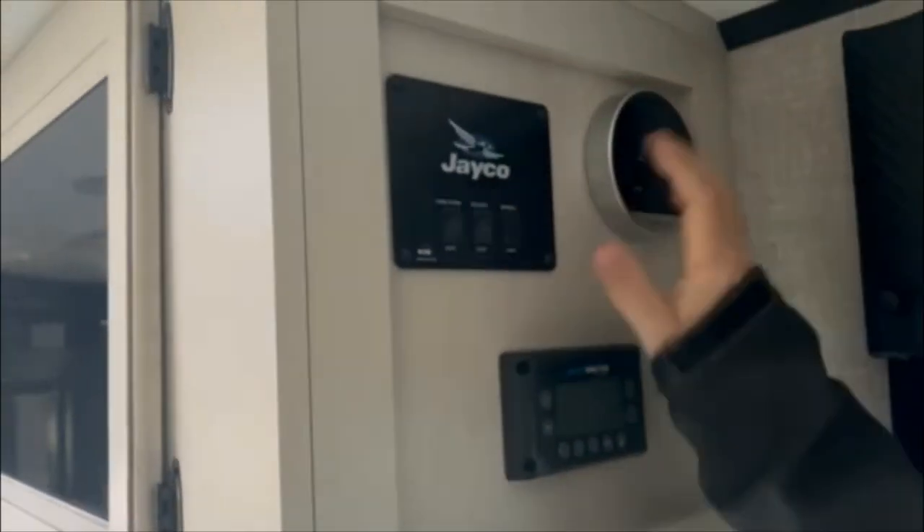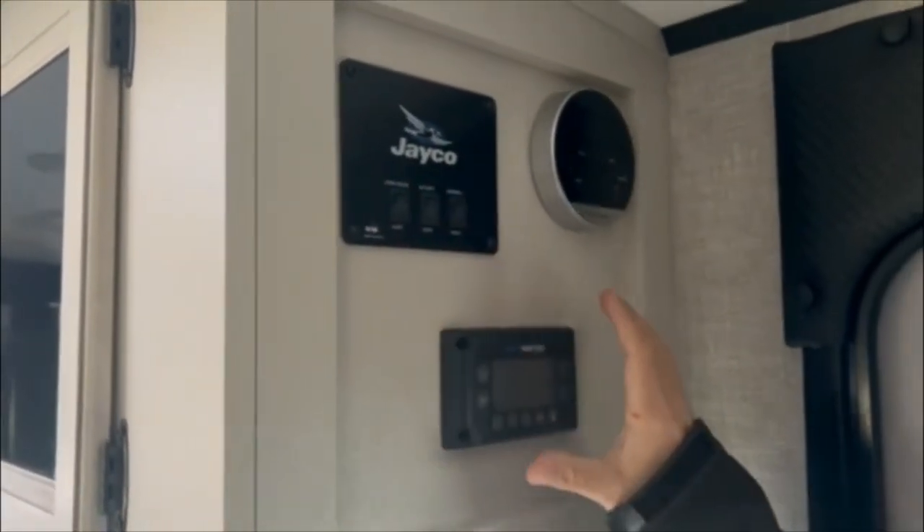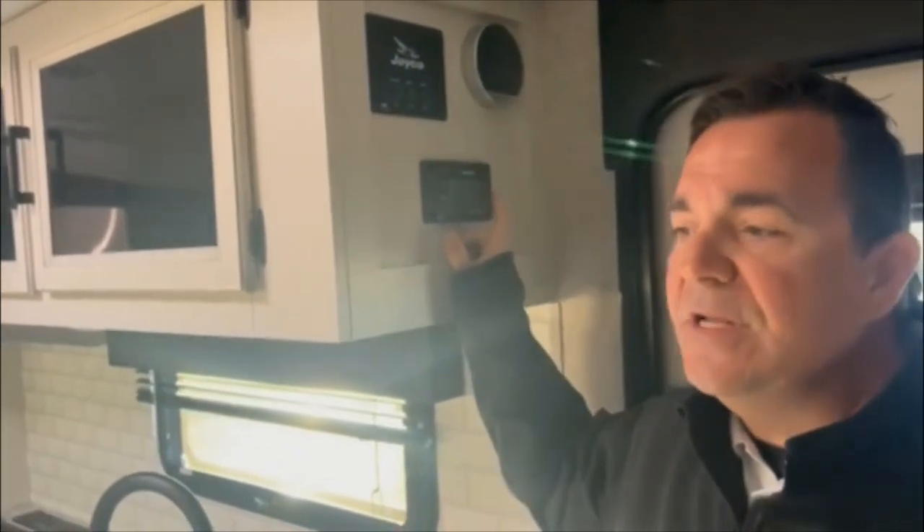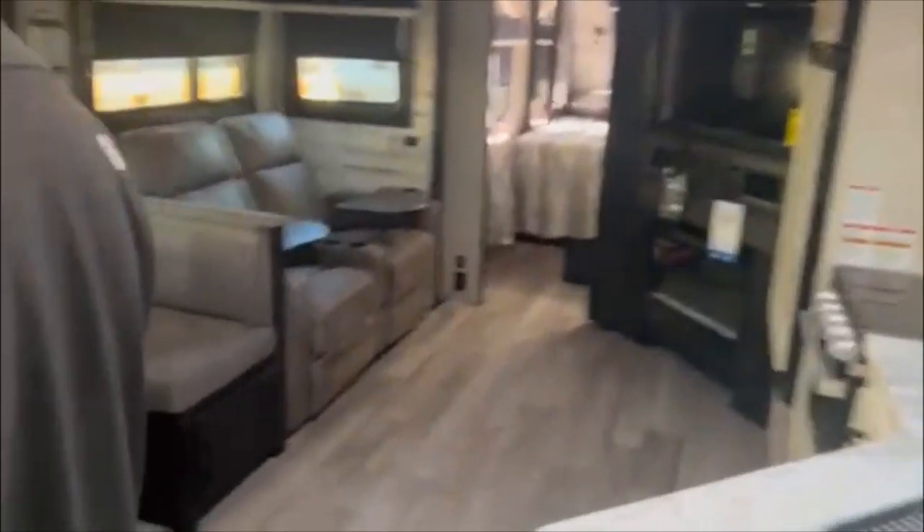This is our J Command system — your water heater controls and your light controls. The J Command system is designed to control all of your lighting, air conditioning, slides, and awning — everything is controlled right here. What makes it nice is you can sync it up to your phone, and as long as you're within Bluetooth range you can do everything from the comfort of your phone. Over here is your pantry area — take a look at how deep that is, so you have plenty of room to store your goods.